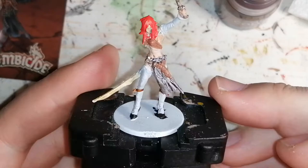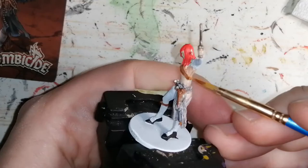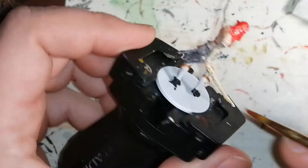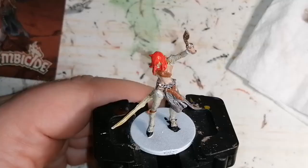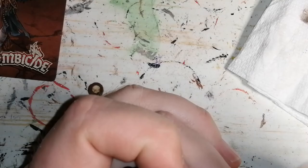Then we're finishing off with some Light Tone, going on the whole miniature except for her skin and bone sword. It gives that Ghoul Grey a little bit more of a dirty color, but it matches really well to the artwork. And I finish off her base with some Hunter Green no-name paint. And that's it — so that was Selly from the Green Horde. Thanks for watching.